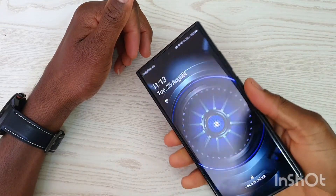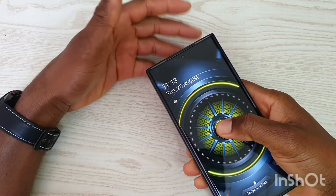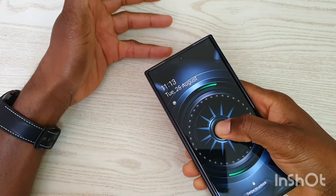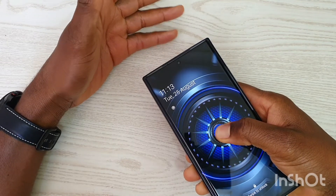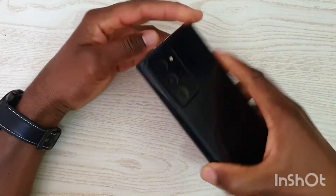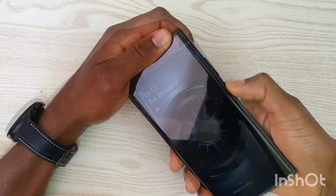Just a quick warning: make sure that your data is completely backed up before you try this, because this is going to wipe all the data you have on your phone. It's going to look as if you just bought it brand new. This is the Galaxy Note 20, so let's go for it.